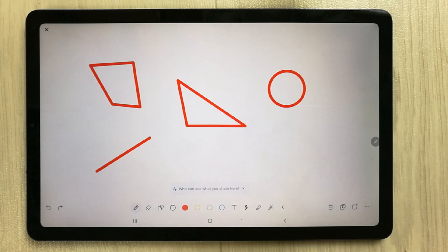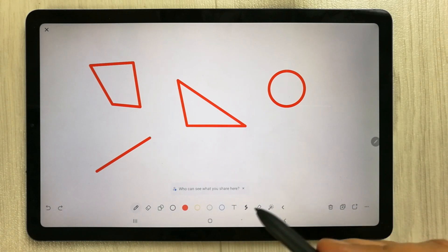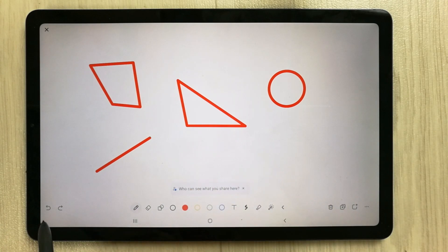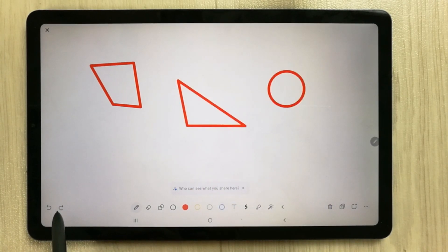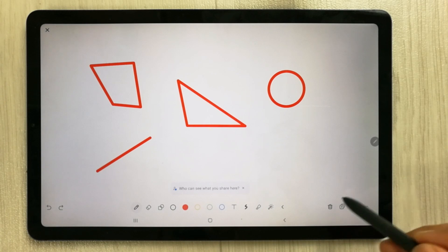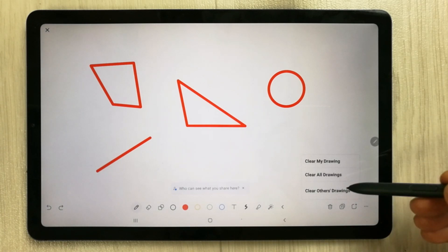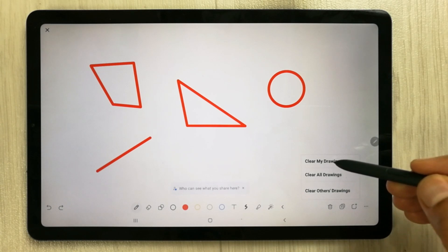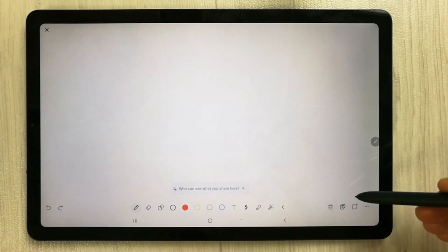These tools are great for presenting your lecture. We also have undo and redo options. If you want to delete content, there is a recycle bin icon with three options: clear my drawing, clear all drawings, or clear other drawings. For example, selecting 'Clear My Drawing' will erase your own drawings.